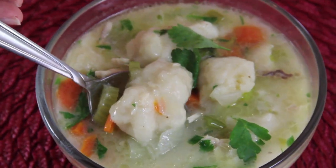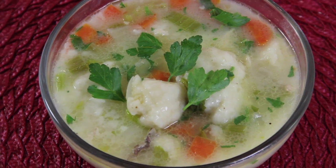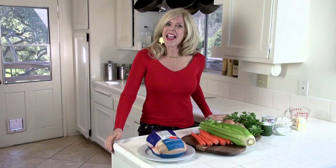Hi, I'm Rebecca Brand and today we're going to make chicken and dumplings. This is a one-pot meal and it's amazingly easy and it's quite fast.